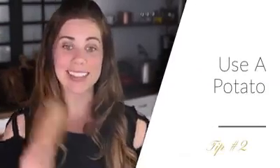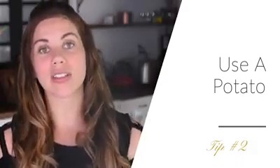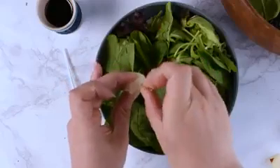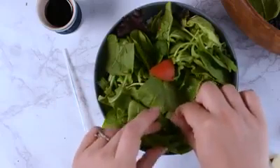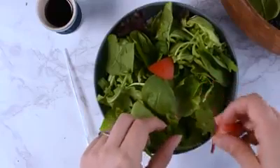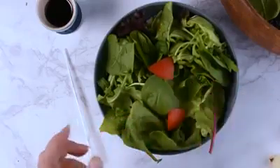Tip number two is to use a potato. Now this might seem like a weird tip, but if you don't use a mashed potato base and you just have a couple of things you're struggling with on your salad — maybe it's in a really shallow bowl and your tomatoes keep rolling inside your salad greens — use a little piece of potato and shove a toothpick into it, just like we do in some of our other videos for soups and things like that. This allows you to have a base for that tomato to stick onto, and it lets it float in suspension without crushing the greens.